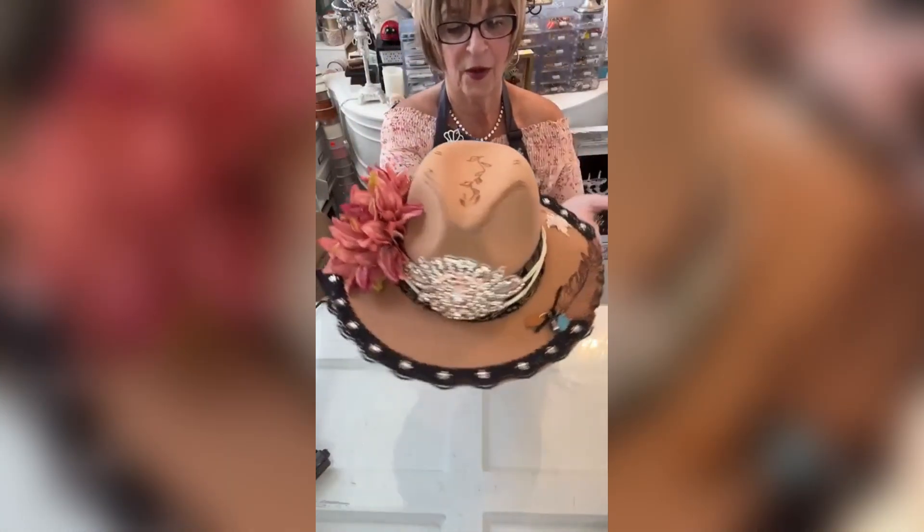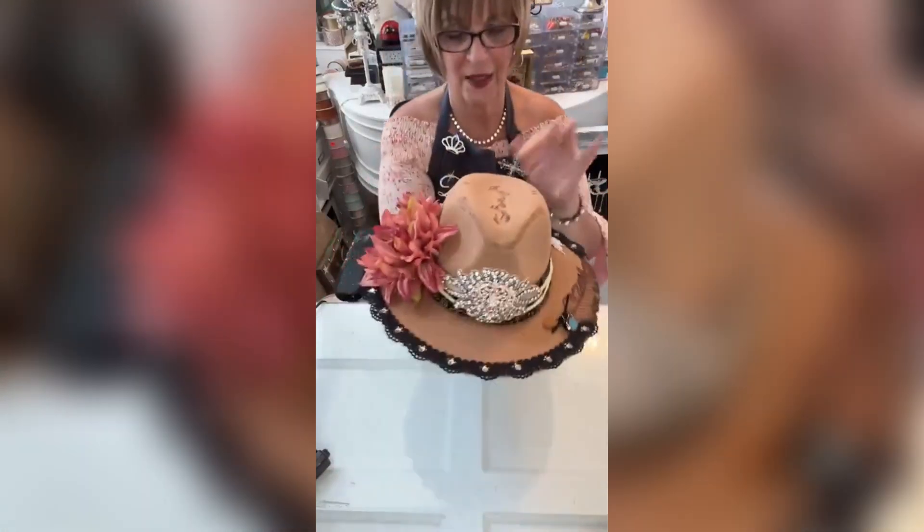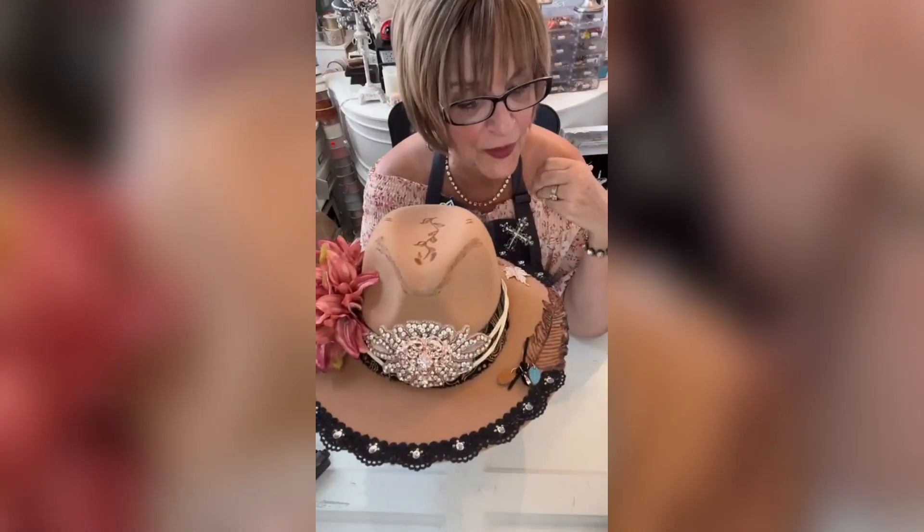There you go. This is what you call a Totally Dazzled hat. I love it. I hope you guys enjoyed this. I hope you learned something and had fun with it. Have a good one. Love you all. Bye-bye.